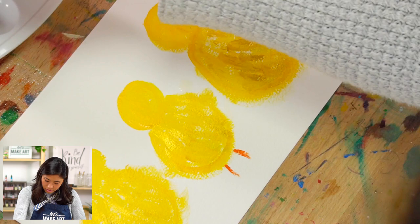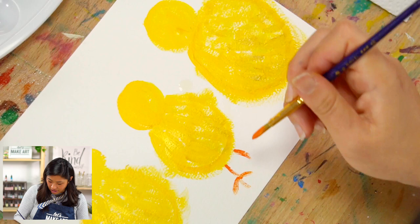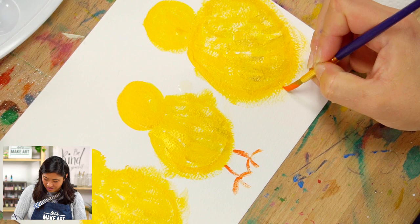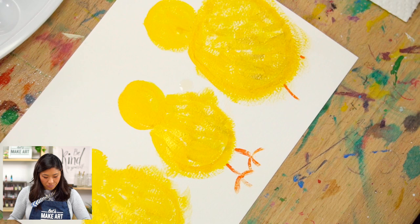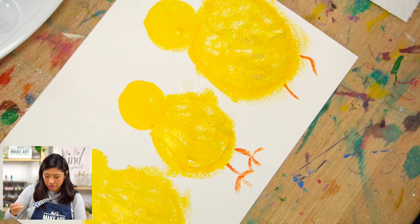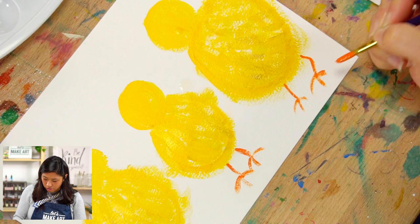I didn't know they were called talons, so I googled it — chickens don't have talons, just claws. If you want to make it look like it's walking, you can angle the leg a little bit. Chickens use their claws for defense from predators trying to eat their little chicks.